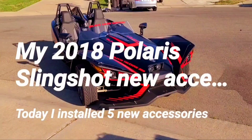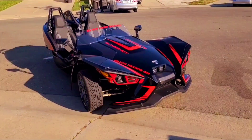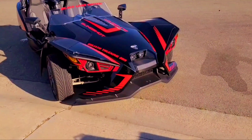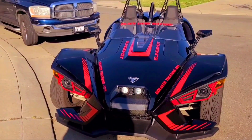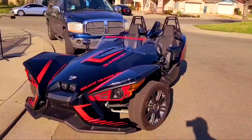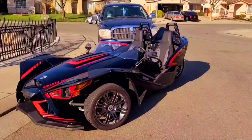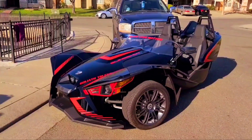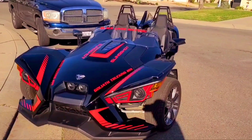Hey everyone, this is Eric out in Stockton, California. Thank you for tuning in to my channel today. As you can see, I have my 2018 Polaris Slingshot S model and we're going to do a few modifications today, adding parts I mentioned in the previous video and a few other items you haven't seen. They'll be installed out of sequence since they're simple and I'm working by myself. Let me show you a quick review of the parts we purchased.